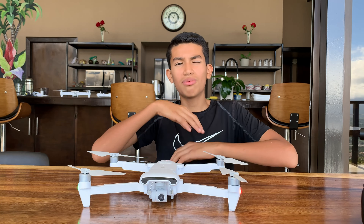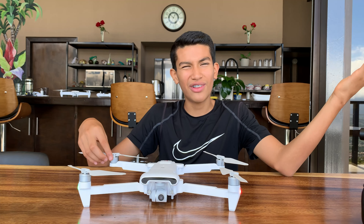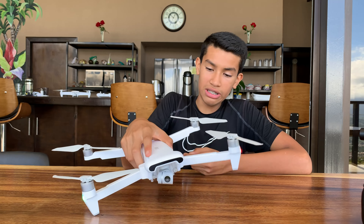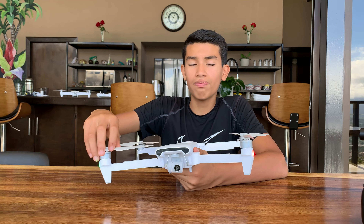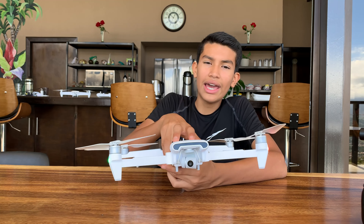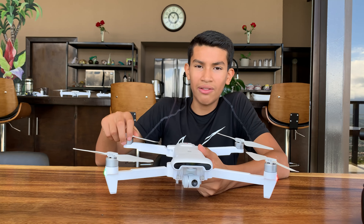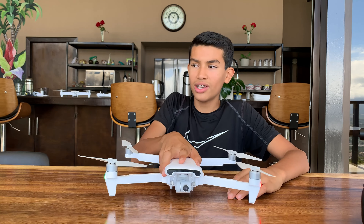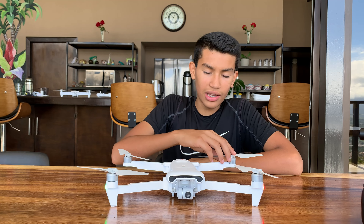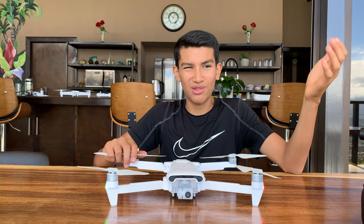As for the range, this thing supports up to six miles or eight kilometers, which is pretty cool. If the battery dies and the drone falls, you can track it on Google Maps since it has a built-in GPS tracker. You can see where the drone fell and go look for it. It also has Google Maps active tracking, so that's a really useful feature.